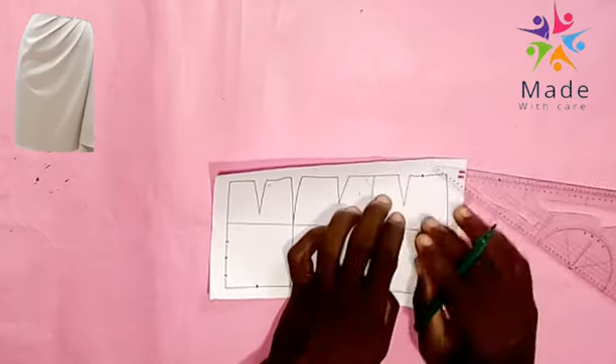Connecting from the waist of the front to the 12 inches that we moved down, and down to the front side that we moved in by the M line by 2 inches. We connect the 3 points together.